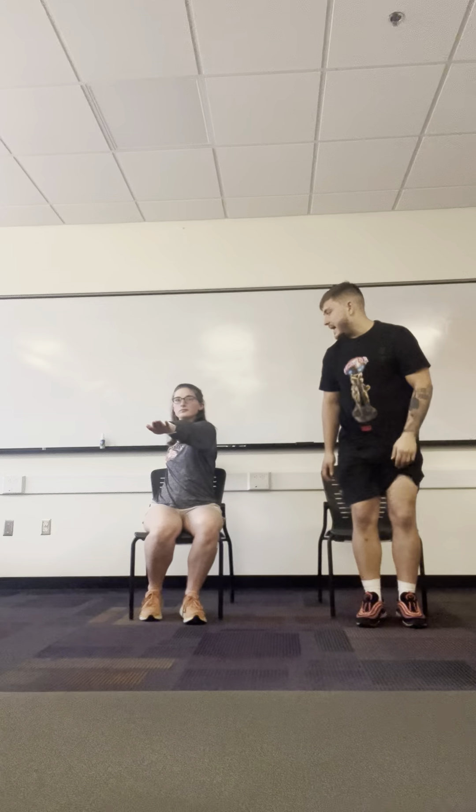Now we're going to go into seated warrior. Right hand behind you, left arm in front, pulling your right shoulder back, keeping your gaze forward, keeping your arms flexed, core engaged here. Just hold that.